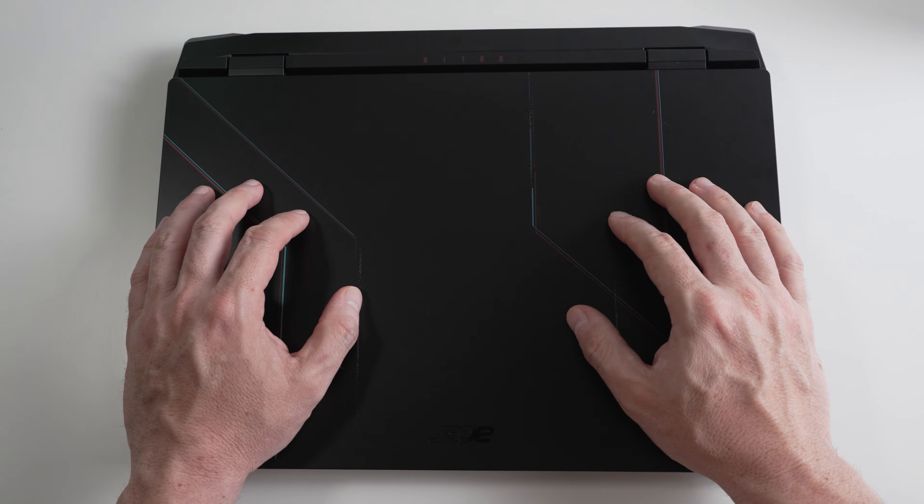That's a long way to say this is the latest from Acer in the Nitro 5 family.